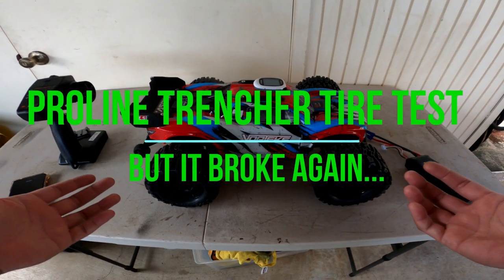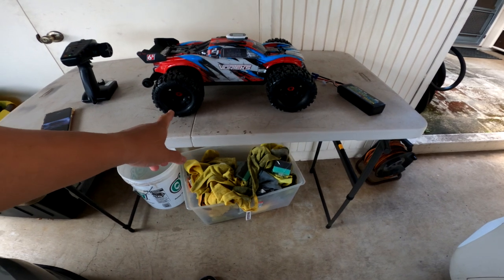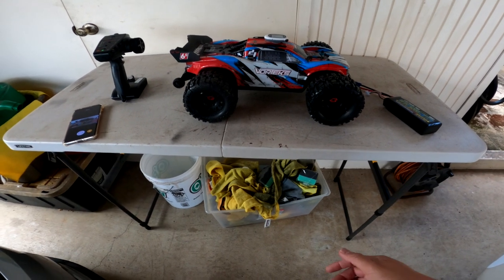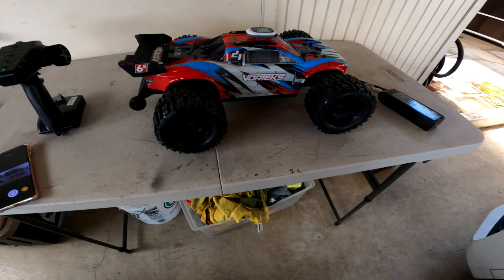Hey YouTube, welcome back to the channel. Here we have our Arrma Vortex. We last did our 17mm hub upgrade as well as put on Pro-Line Trencher tires, so this will be the first time doing a run. Stay tuned and watch the rest of this video.